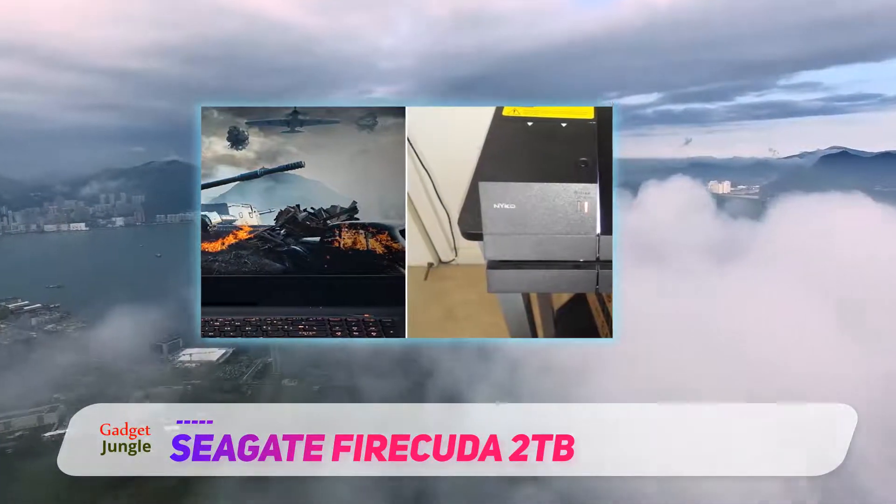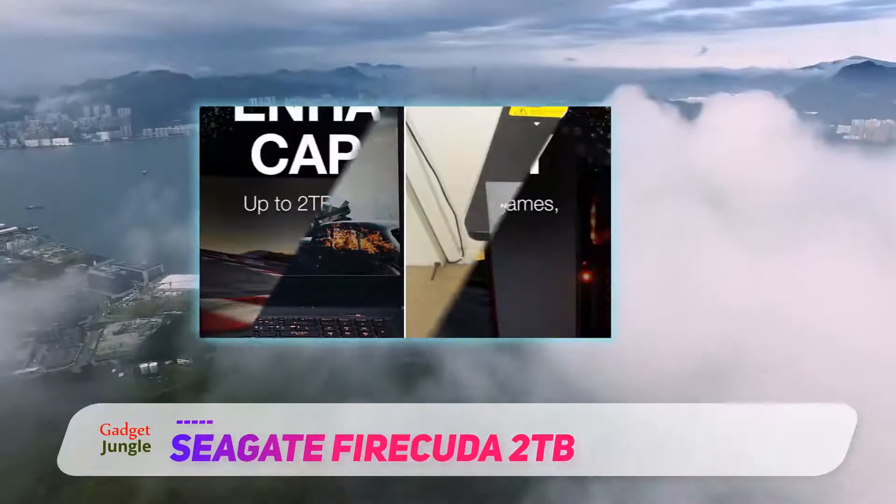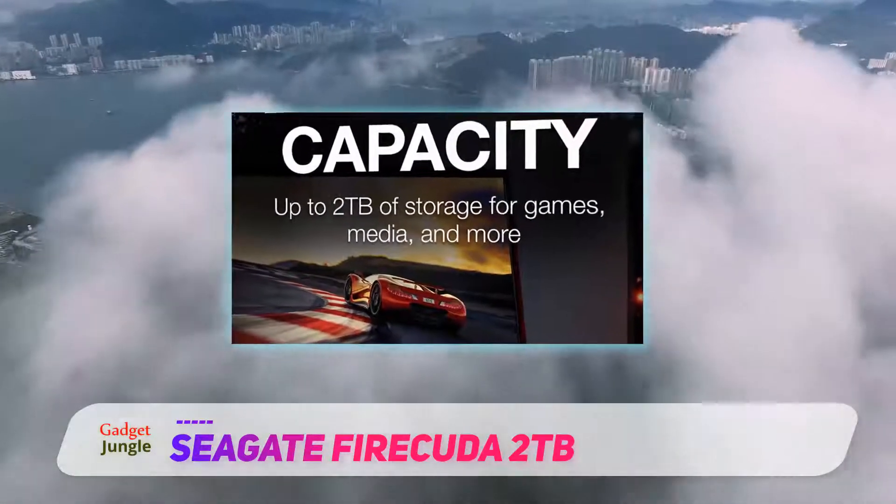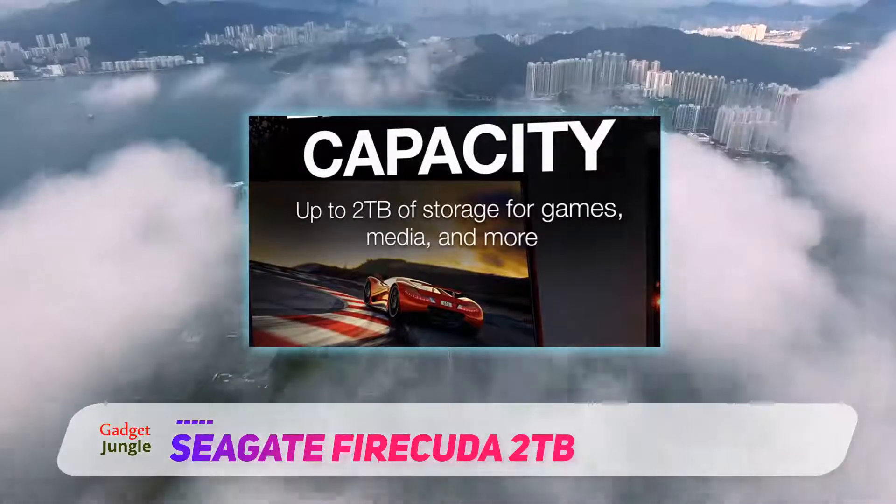By using adaptive learning, the Firecuda can memorize the frequently accessed games and save them in the flash memory. This significantly reduces the access time to these games.